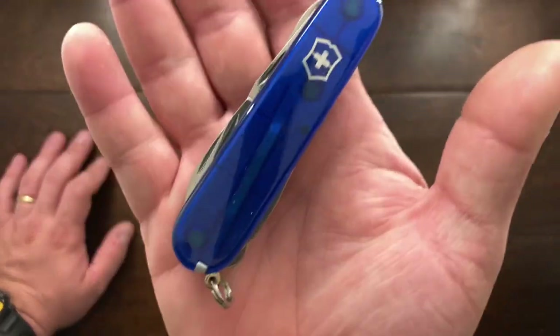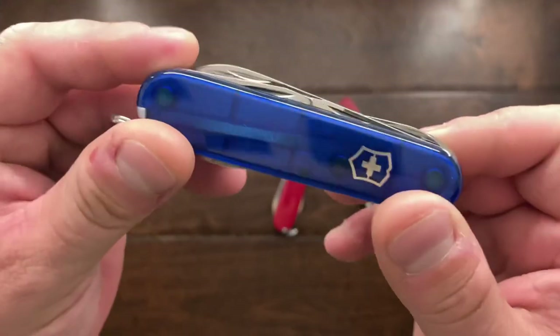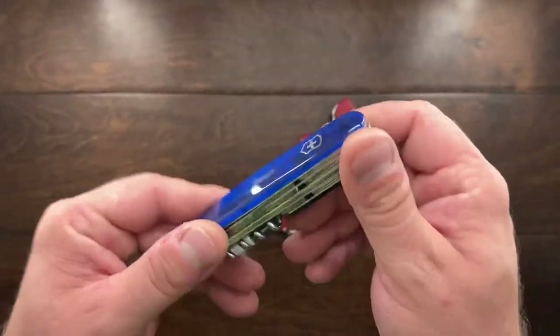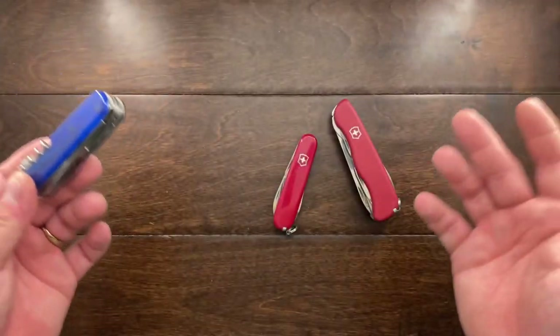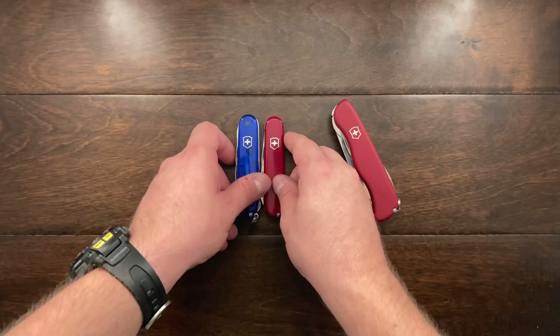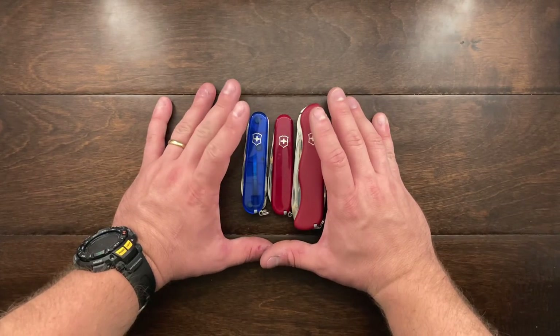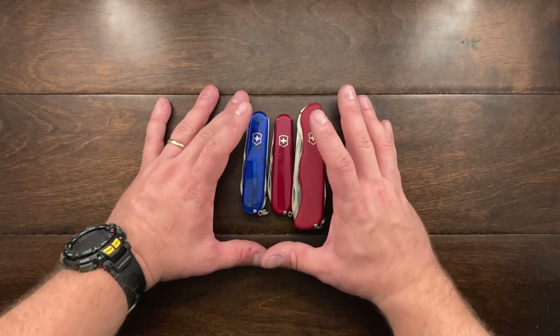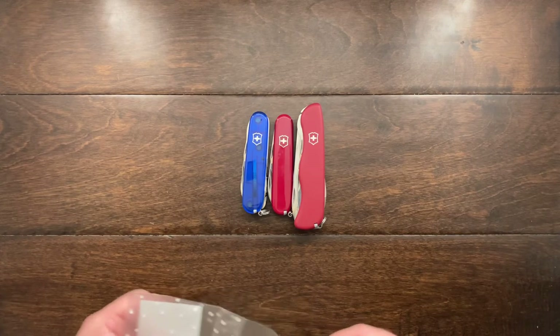Now, this one here I actually forgot about and it was in my wife's car. So I took that back out of there and it's a blue sapphire Huntsman. For me, I just thought, well, if she's not using it and I haven't yet used it on a trip, I'll just take it out and keep it in my collection. So these are just three knives that I've put this particular thing on.